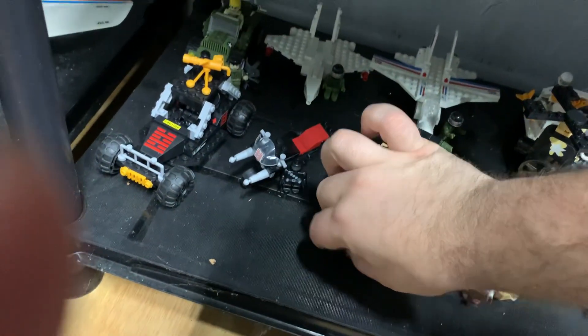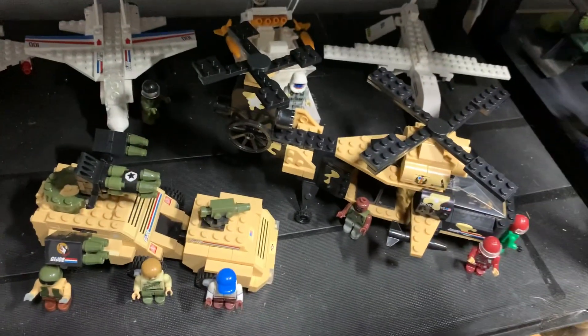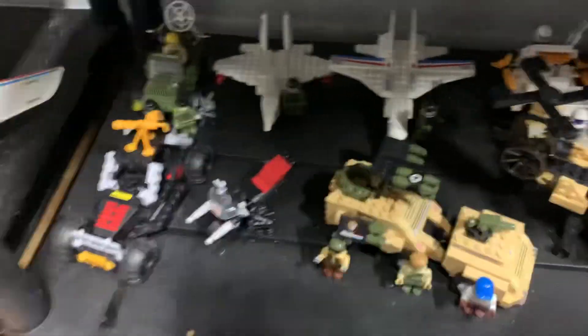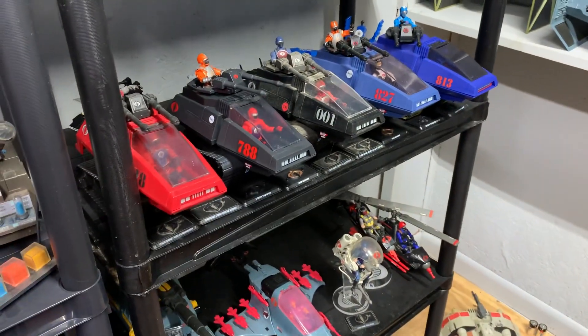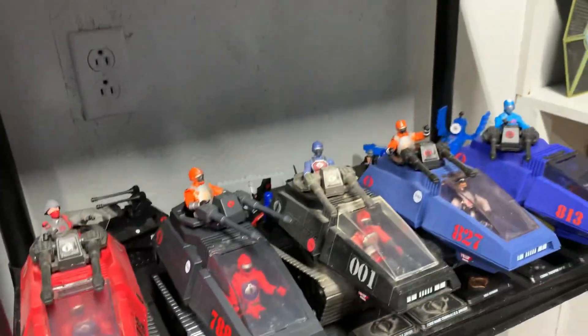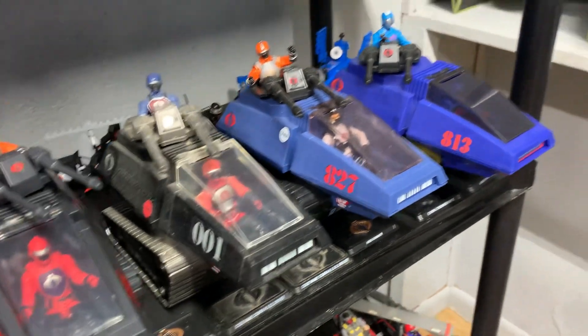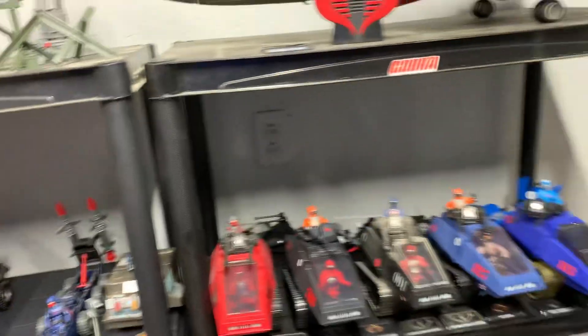These are the knockoff Legos. Here's all the Joe ones — they have a bunch, and there's still a few more I need to get. Here's all the Cobra ones back here. They have all the different Cobra HISS tanks. Because when I was a kid they only had one HISS tank — I believe it was number 788. Then when the 25th came out they had that 001, and then they had just different numbers. And with the different numbers I like it, because then you can make it more like different tank numbers and stuff.